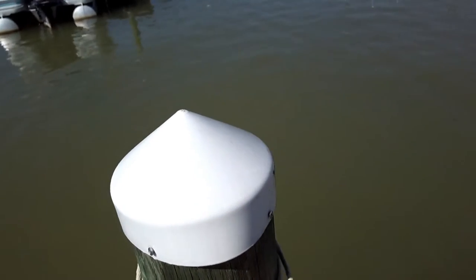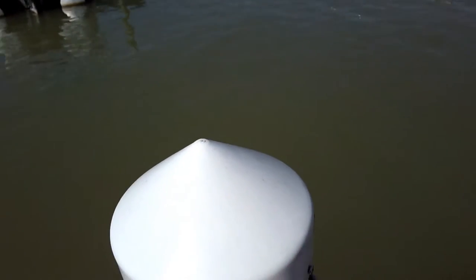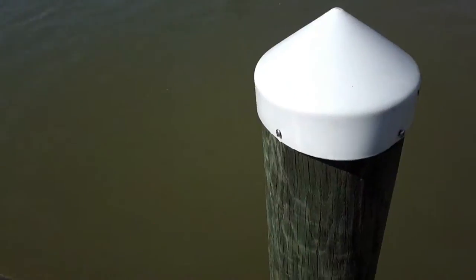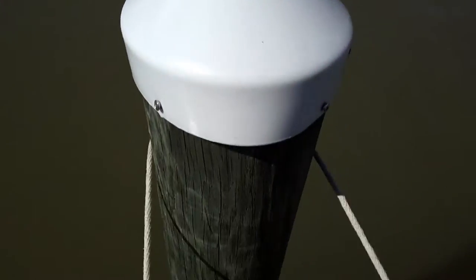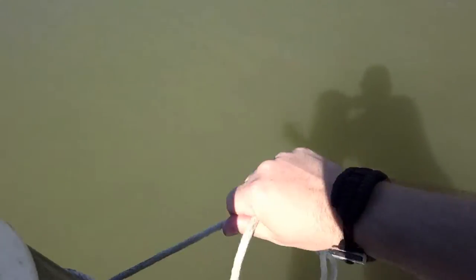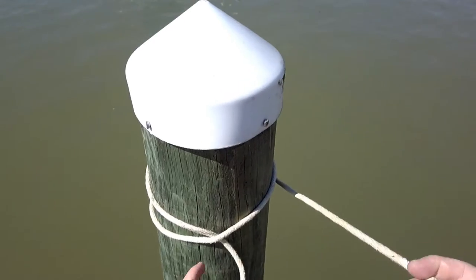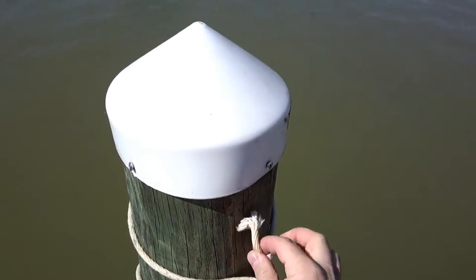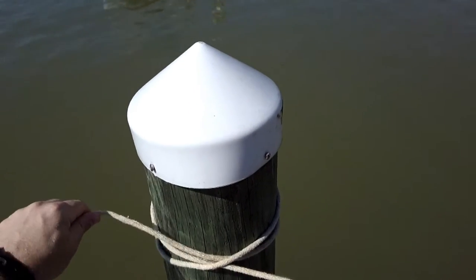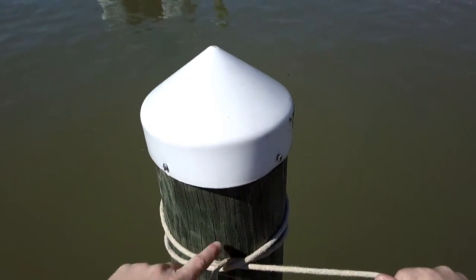If you're underwater and unable to get on top of the post, it's still simple to tie. Go around the post, create an X in the rope, go around again, then come up underneath the X. You've essentially done the same thing — rope going to the left, rope going to the right, and your X in the middle.